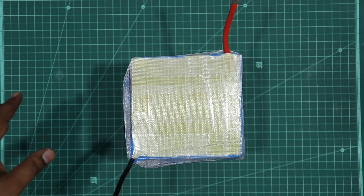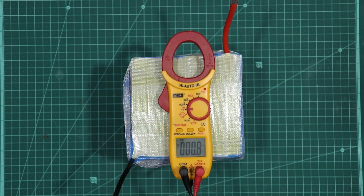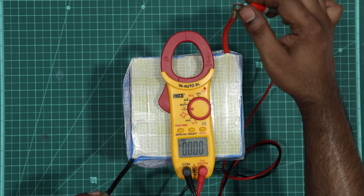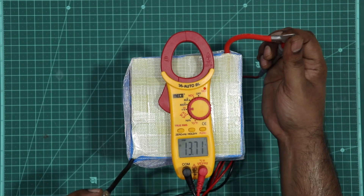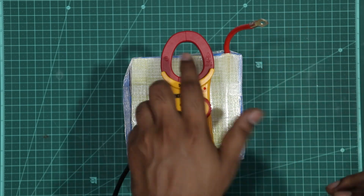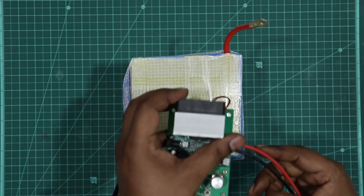Now we are going to use the main negative and main positive with the BMS. Now we can check the battery voltage. It is 13.71V. This is a 64V pack — this is the resting voltage value.